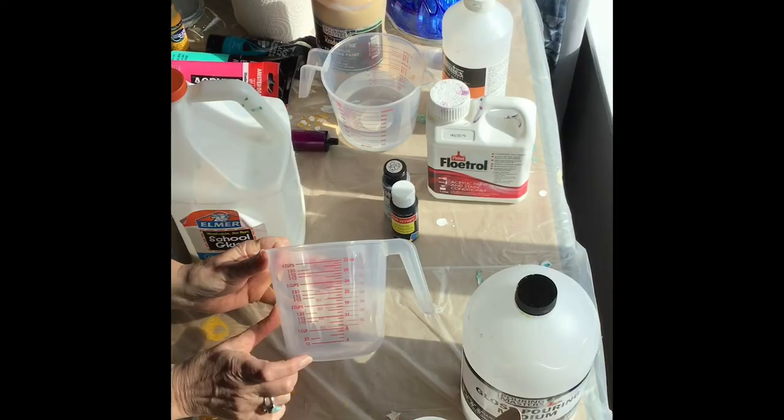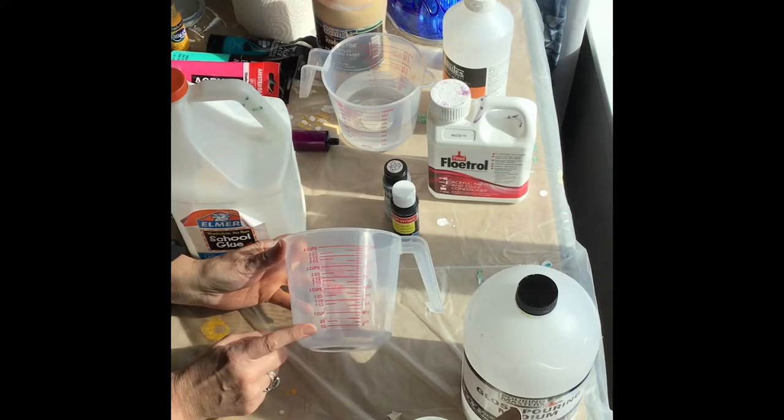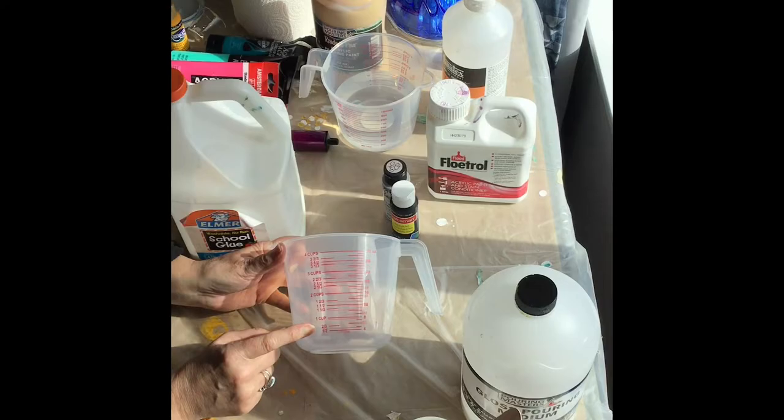I got these cups — this is a 4-cup container and I bought it at the dollar store. I think everything's going up to $1.25 now. So if I want to make a cup of the medium, I'm gonna do two-thirds — that's about 65% — of the glue, and one-third of water. That's about what I'm comfortable with.